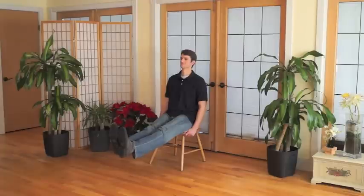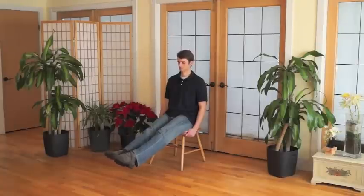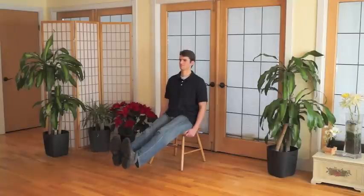As you breathe in, point both of your feet and toes away from you. Breathing out, flex your feet and toes towards you. Breathe in and point. Breathe out and flex. Breathe in and point. Breathe out and flex. Continue this series of motion at your own pace, coordinating your movement with your breathing.